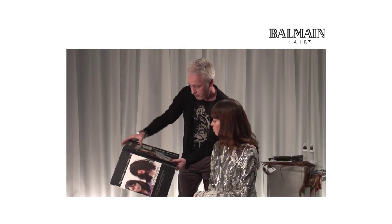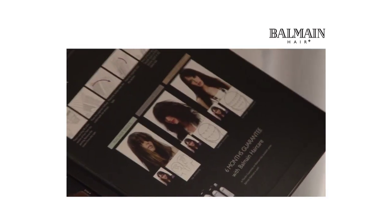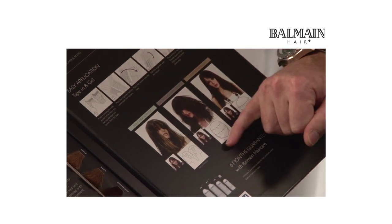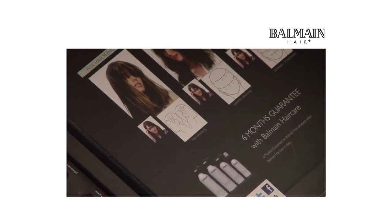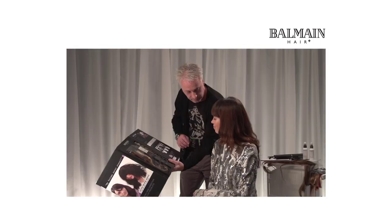The other thing that we have is when we look over here, it will show us on this graphic the sectioning patterns that we can take to be able to put them into your hair and work our way up through your head. So we take them on a slight curve around the back of the head, and fit them in through the sides as well.